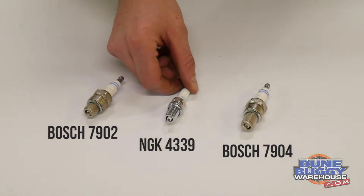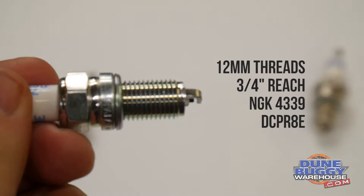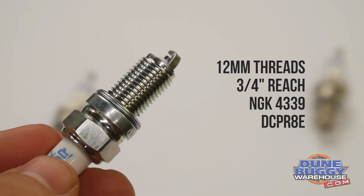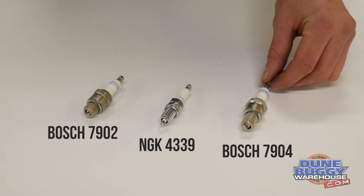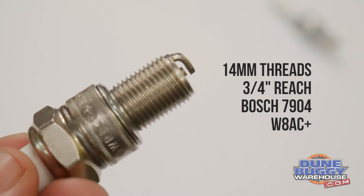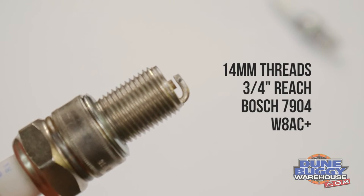The middle plug here is going to be a 12mm 3/4-reach plug that's typically found in performance cylinder heads, such as 042-style cylinder heads or CNC-ported cylinder heads from several different manufacturers. It's also a plug commonly found in Type 1s, but usually only in performance cylinder heads. The final plug is a Bosch 7904, and that's a 3/4-inch reach, 14mm plug, found typically in Type 4 engines that were used in VW buses and also Porsche 914s.